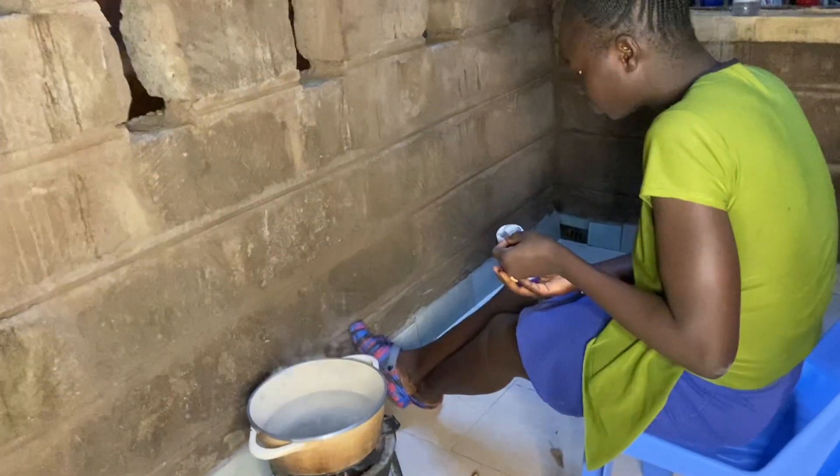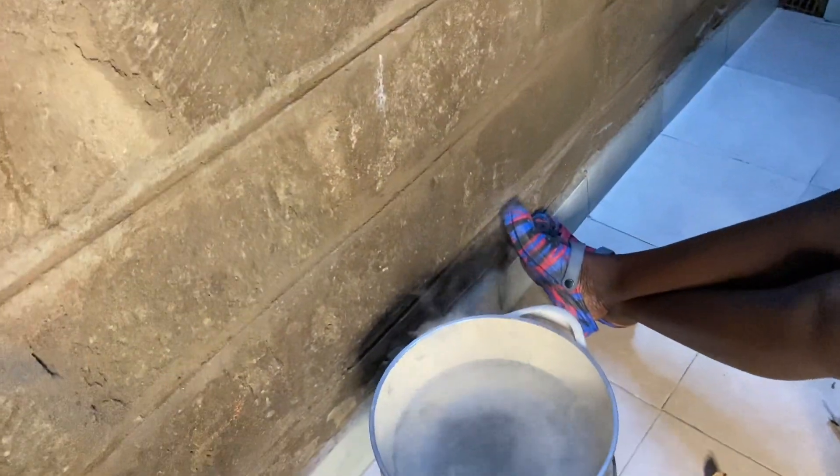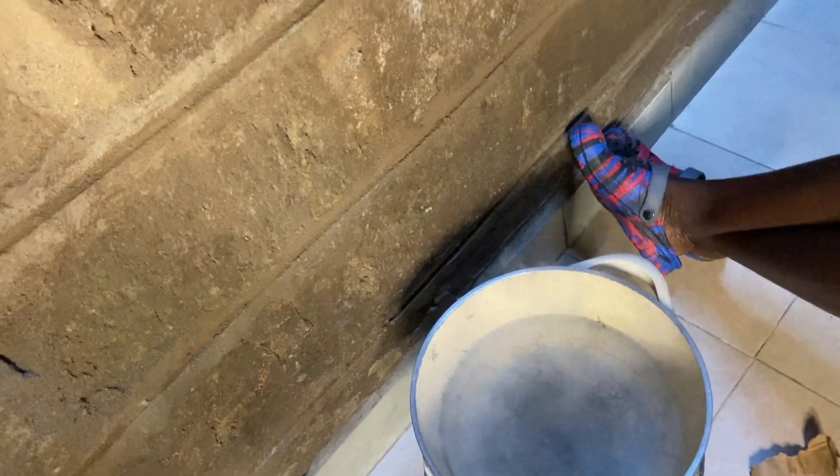This is how ready the water is — just a little boil.